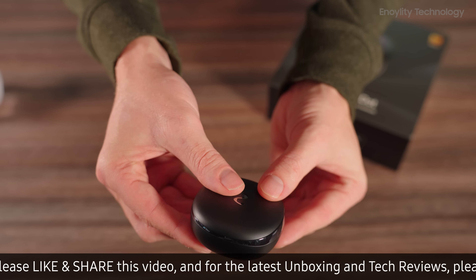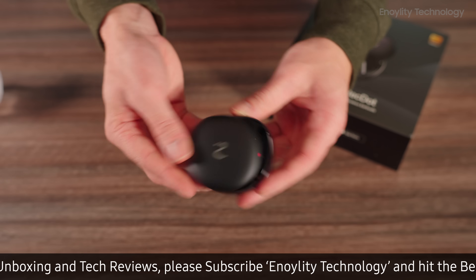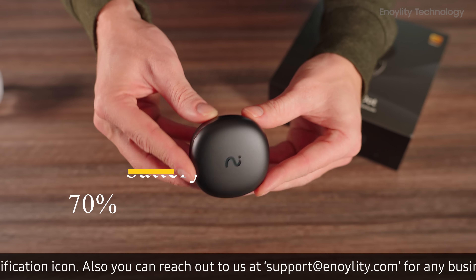With a single charge, the earbuds provide up to nine hours of use, and the charging case extends this to an impressive 36 hours. Just 20 minutes of charging delivers 70% battery life.